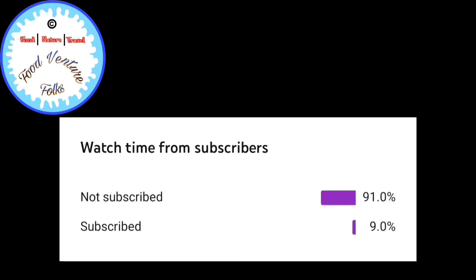While checking the analytics of my channel I found that only 9% of my viewers have subscribed and the rest 91% have only viewed my channel and failed to subscribe. So I would request all viewers out there to please show your love and support by clicking the like button, subscribing and sharing it, because it only encourages me to crack such secret recipes and share them with you all.